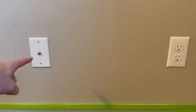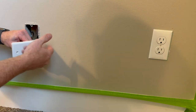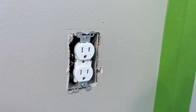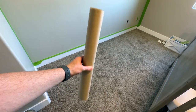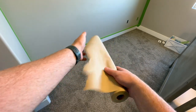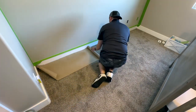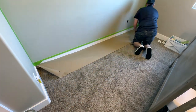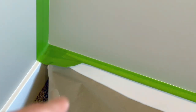Next we'll take off the wall plates for the coax cable and the power outlet - whatever you have on your wall, we're going to want to take the wall plates off. For the power outlet I'm just going to put some tape over the connections. Before painting, I'm going to take a roll of brown paper that you can get at Home Depot or Lowe's and run it across the floor so I don't get any paint on the floor. There's a little bit of baseboard tape so I'm going to tape the paper to that.